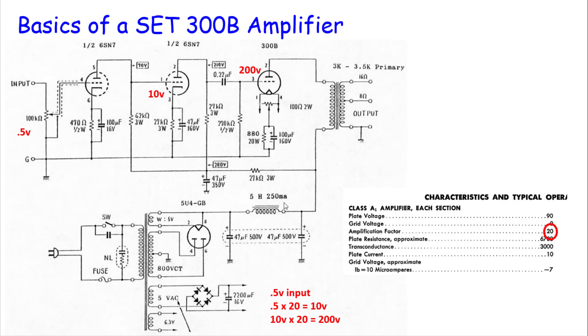The 300B has an amplification factor (mu) of 3.9. We're probably getting something in the neighborhood of 400 to 450 volts out of the 300B. Vacuum tubes are voltage amplifying devices — where transistors are typically current amplifying devices. You can't feed 450 volts directly into your speakers, so you use an output transformer to transduce that signal, converting high voltage to low voltage, higher current to drive the speakers. Typically you'll see a 3K to 3.5K ohm primary and 4, 8, or 16 ohm taps on the secondary.